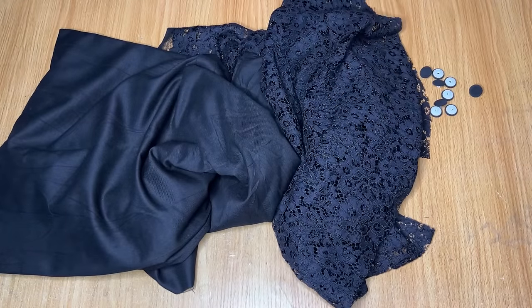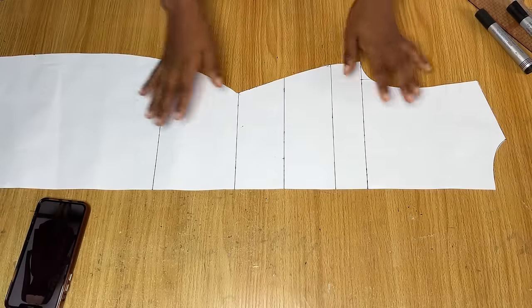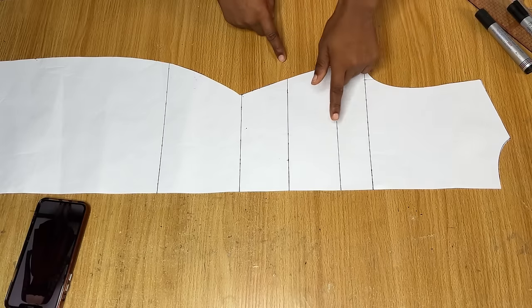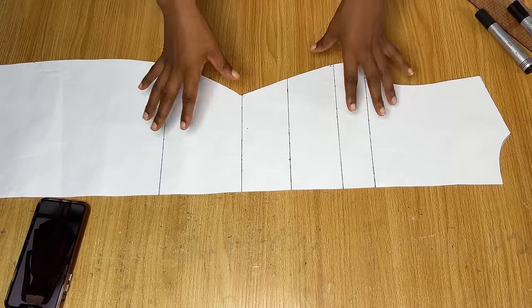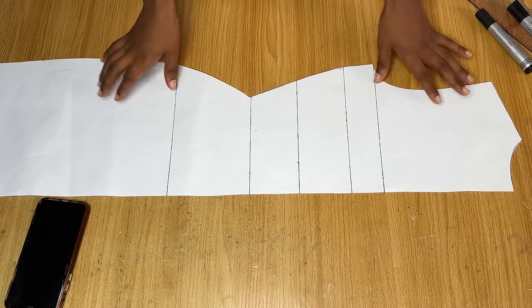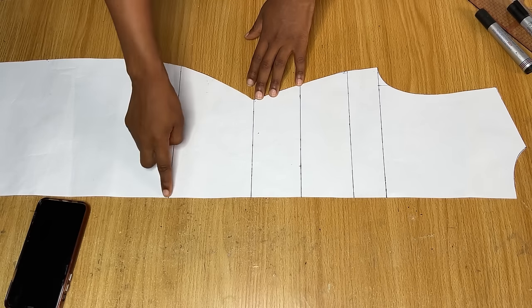What I'm using here is a fabric called chinos — you can use pure cutting or crepe if you do not see this type of fabric. Now we're going to draft out the pattern for the making of the dress. I already drafted out a basic dress pattern here. You will notice that this particular pattern doesn't have a dart because the dress we are trying to recreate has no dart.